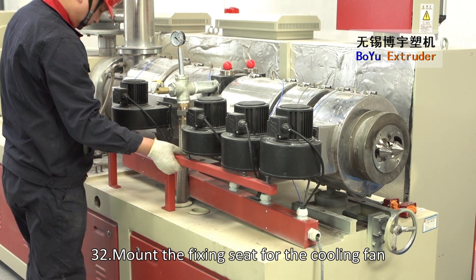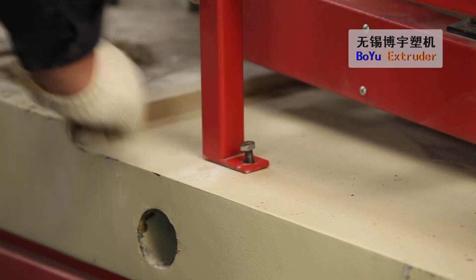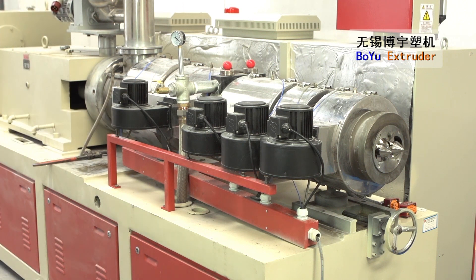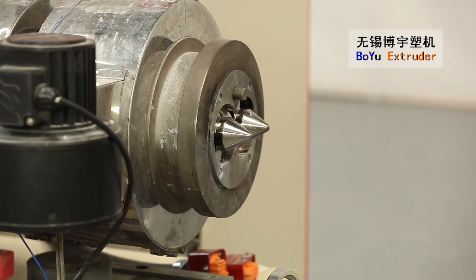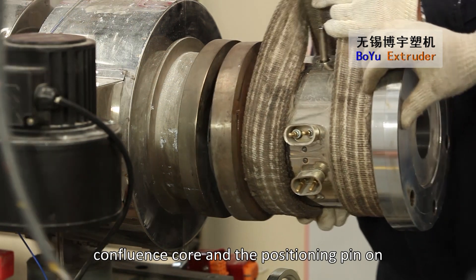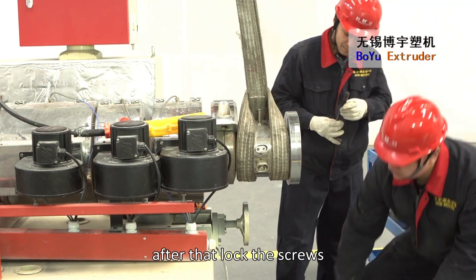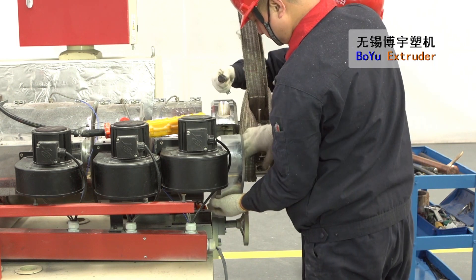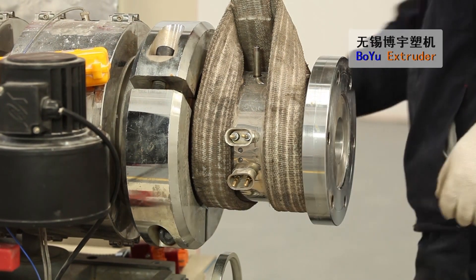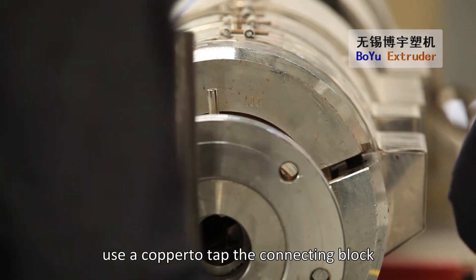Mount the fixing seat for the cooling fan. Install the confluence coil and lock the screws. While locking these screws, use a copper mallet to tap the connecting block.